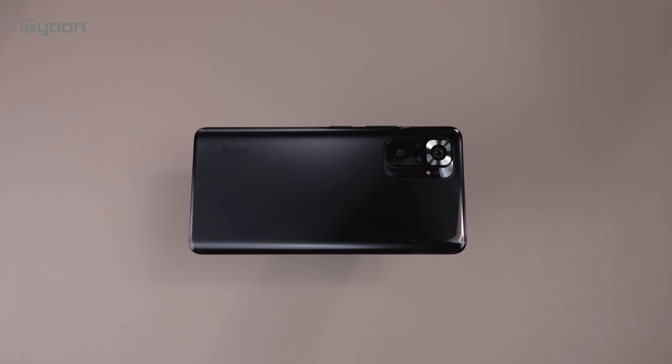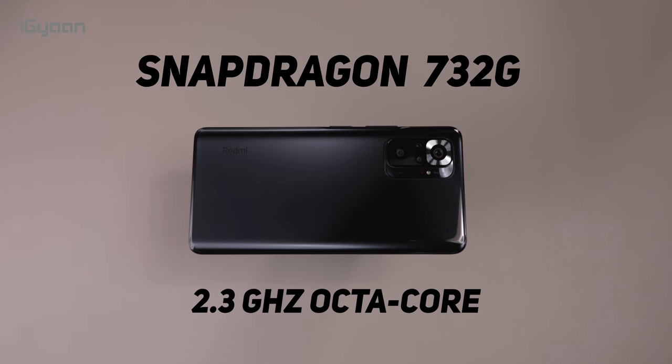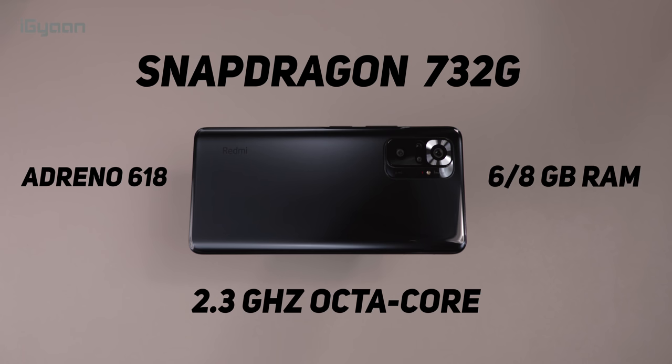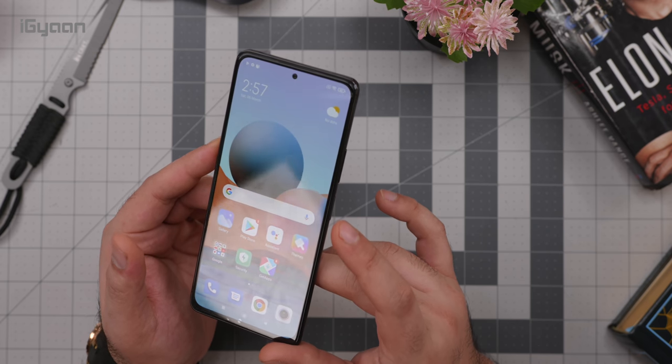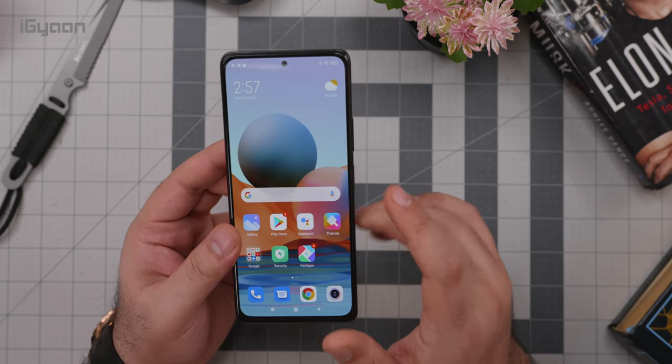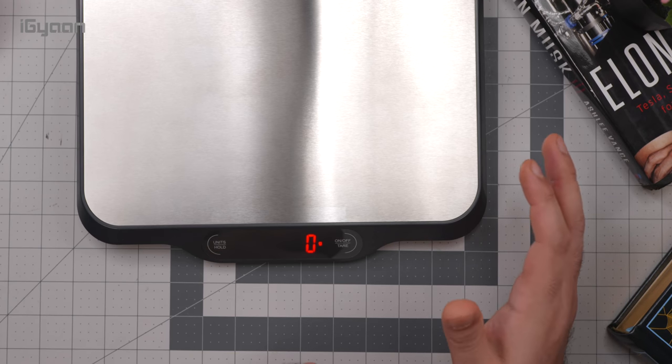Running everything inside this is the Qualcomm Snapdragon 732G chip with a 2.3GHz octa-core CPU paired with an Adreno 618 GPU. You can choose between 6GB or 8GB of RAM depending on the variant, and that RAM is LPDDR4X — pretty good quality as far as the device is concerned.